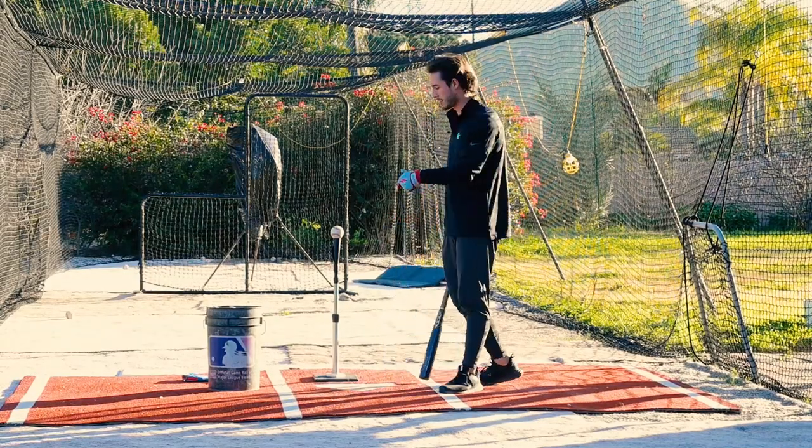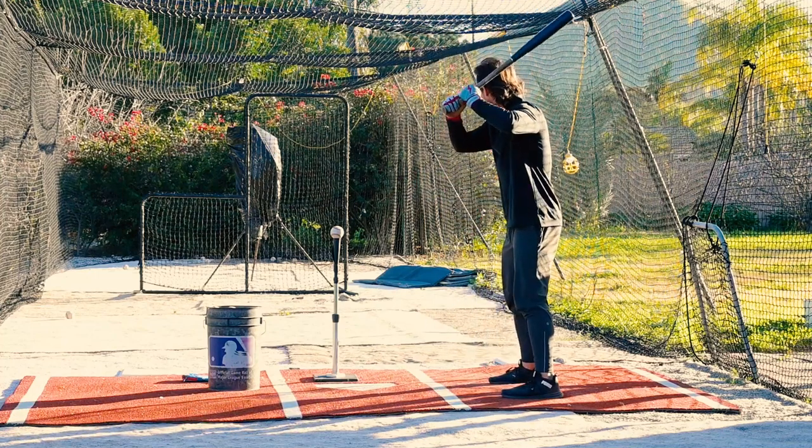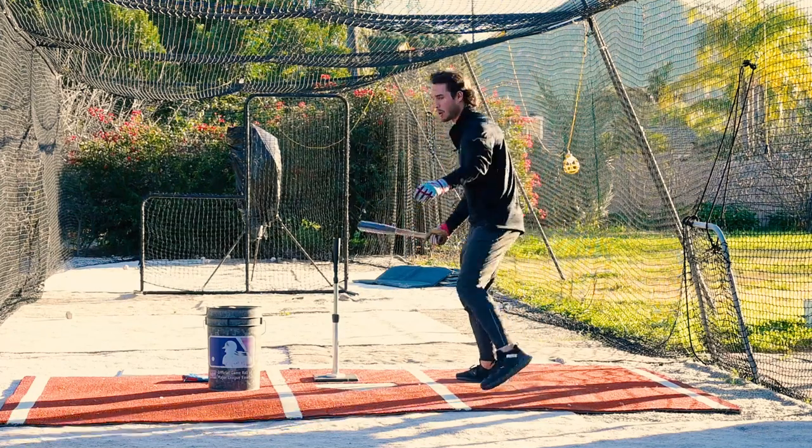Here's how we do it. So we have the tee set up. This one's set up just kind of middle away. And I'm just going to try to stay right up the middle with this. Boom, right off the L screen. Perfect.